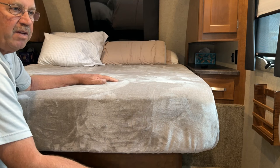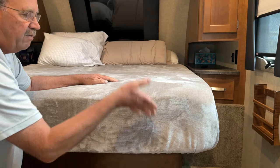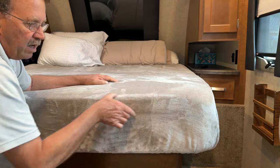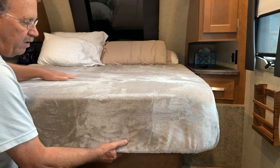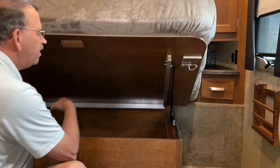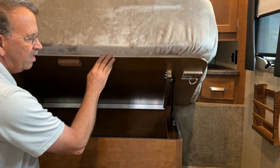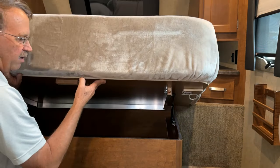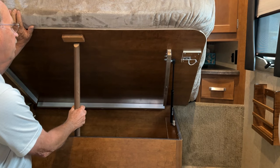Welcome back everybody. I'm here inside our travel trailer. We have a queen-size bed here that folds up. We have a mattress that's about this thick and we added a topper on it so now it's a lot more comfortable. When we fold this up to go underneath to the storage compartment, these struts are here to help assist lifting it and holding it in place, but if I let go it drops really hard, so we currently use a stick to hold it in place.